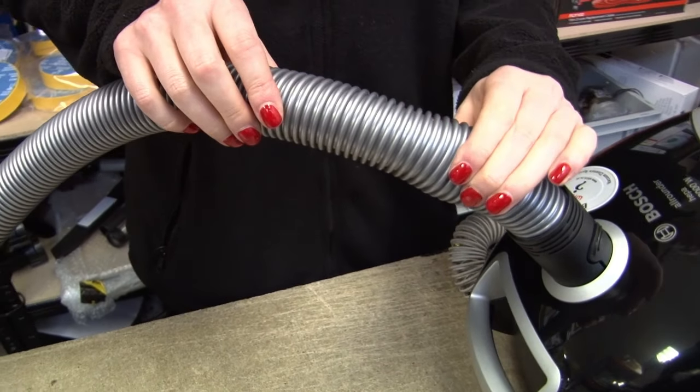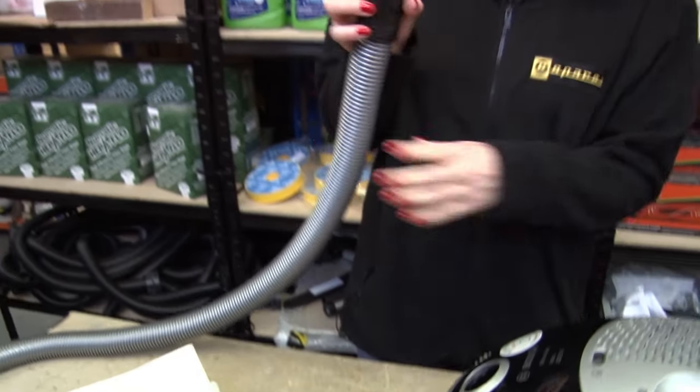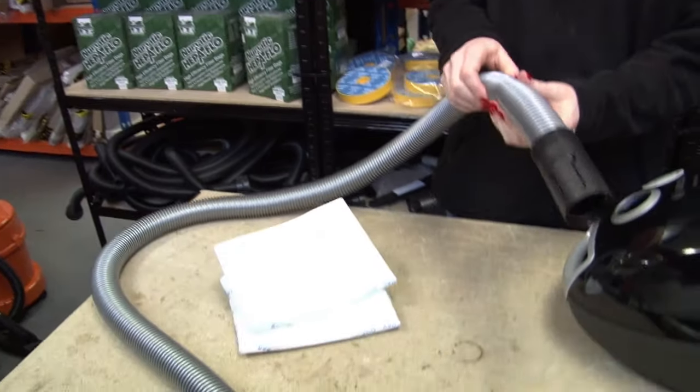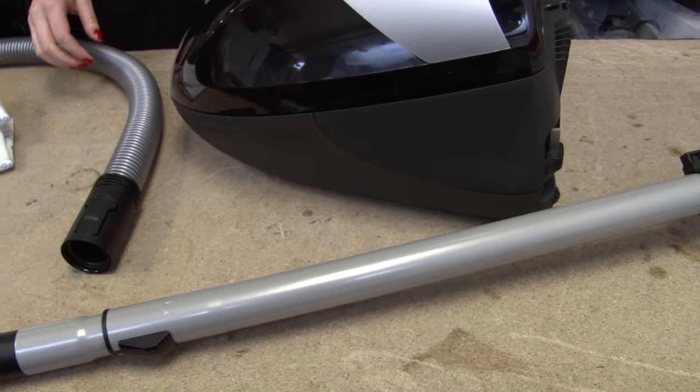Next is blockages. It's really easy for something to get lodged in the hose or the extension tube. You can check visually and you can also feel your way along the hose, and you can use something like a coat hanger to get into the extension tube.